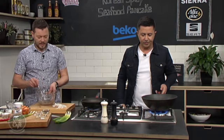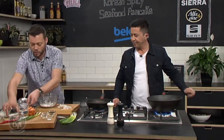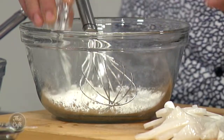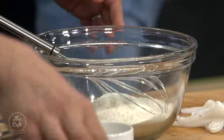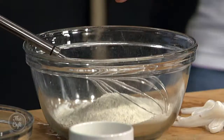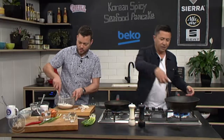Right, and then we're going to start making the batter mix. So we've got some flour — corn flour, rice flour, and some normal flour. That's a fried pancake mixture. And then we've got a little bit of onion powder and some garlic powder as well. So we're flavouring that up. Just going to mix all those dry ingredients together.